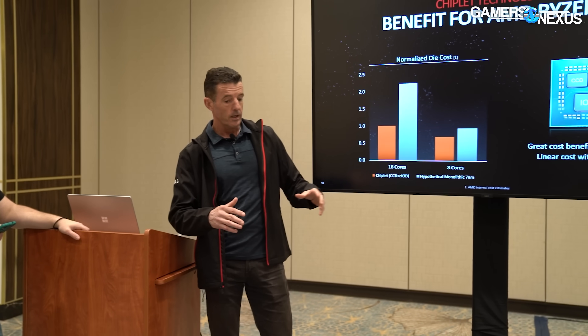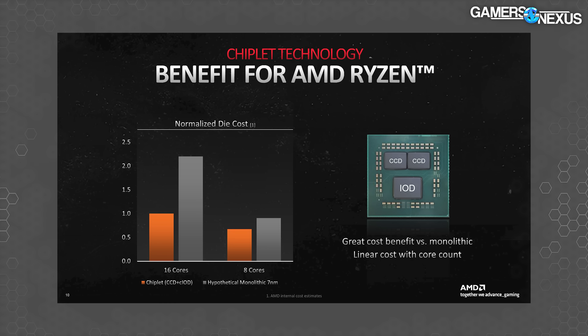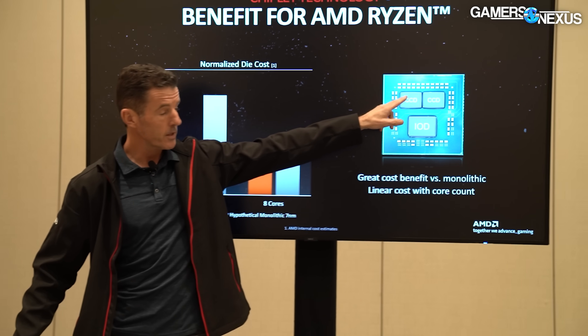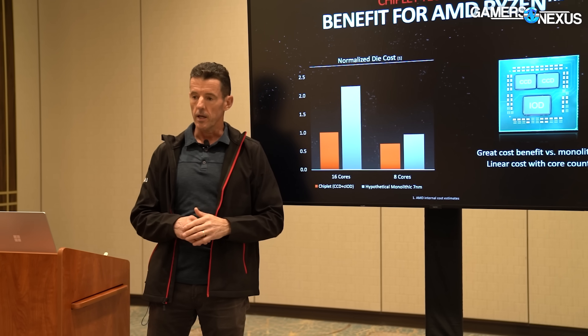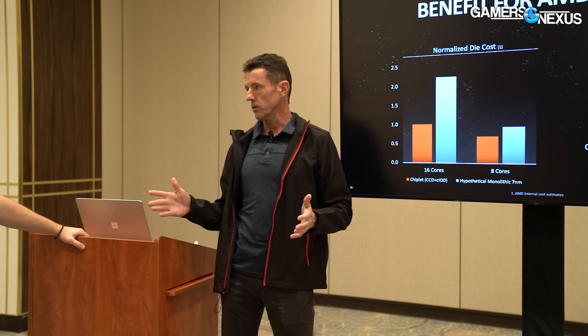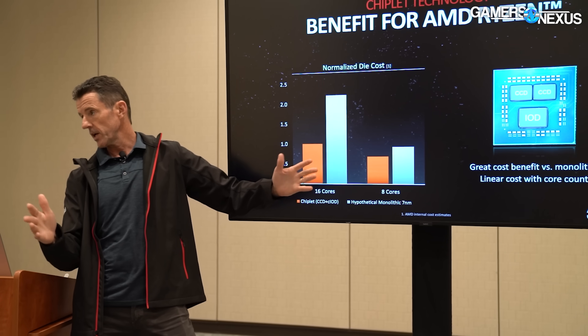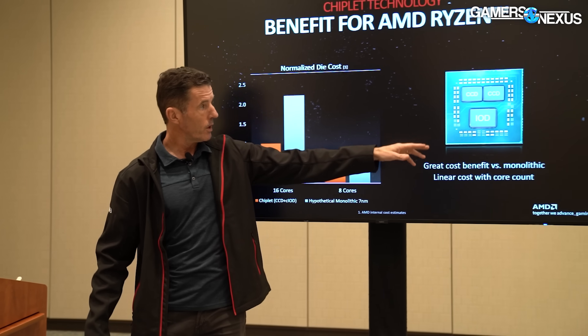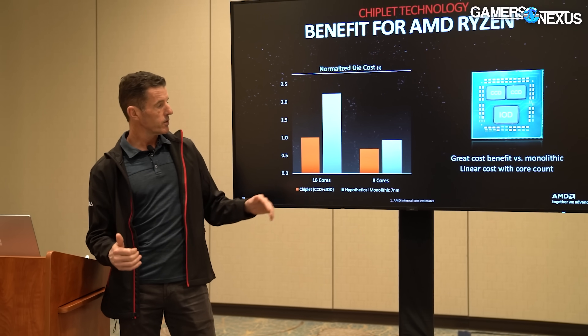Going monolithic ends up with a very expensive die — over 2x normalized costs — because the yield gets a lot worse. The small CPU chiplets are roughly 74 to 85 millimeter squared, and you get over a thousand of those on a wafer, so they yield great. Wafers have a fixed number of defects — say 50 defects across a wafer. If you can only fit 100 of these big fat dies on the wafer, you're going to lose half of them to defects. But if you can fit 1,200 of these little dies, you only lose 100 out of 1,200 — so yields are much, much higher.